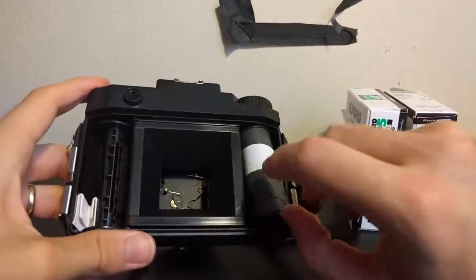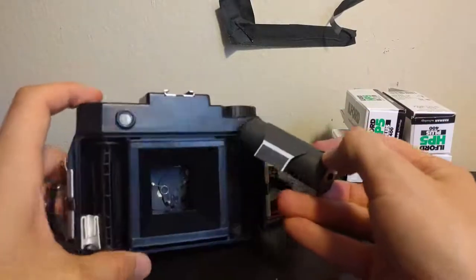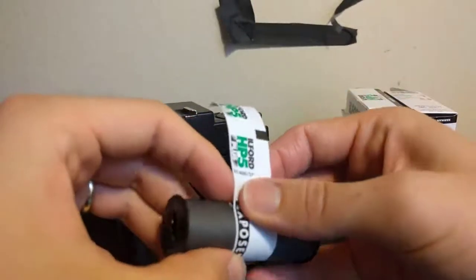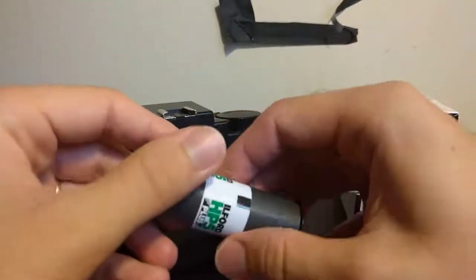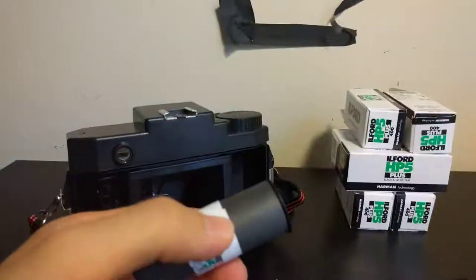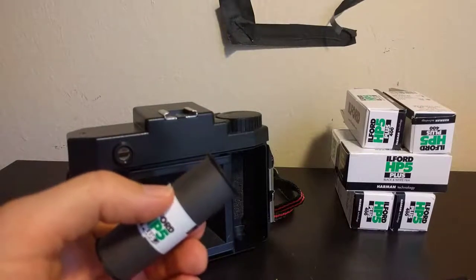So here we have the roll. I'm going to tape this up — I'm going to hold it tightly. Did you see the paper turned black? Because it's been exposed. And we have this little tape thing. It looks like one of those things that you could lick, but I will not lick it, because this is the post-COVID era and we don't do such things.